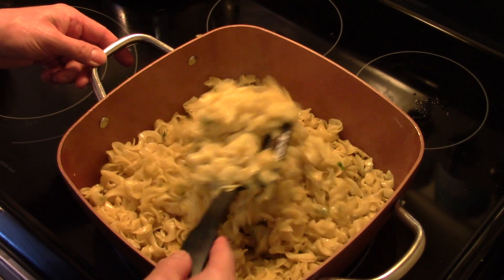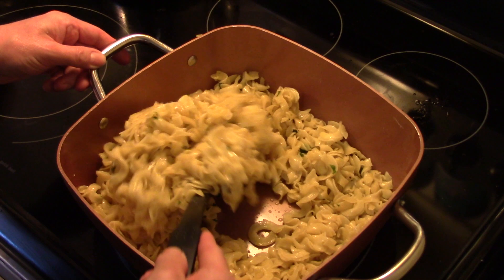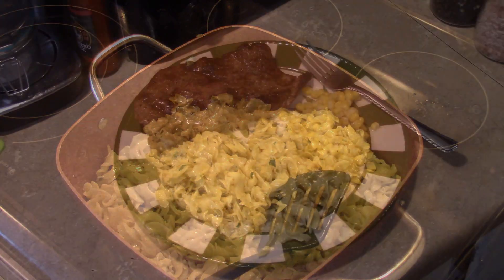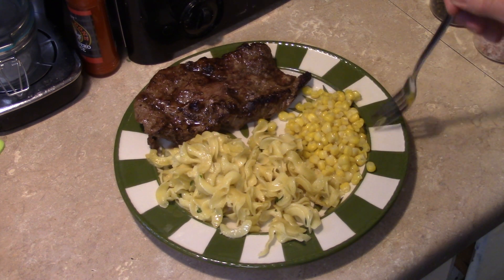Alright guys, my noodles are done. This is about what I want — a little brown but not totally browned. Let's go ahead and fix up a plate and see what we got. I also went ahead and made some New York strip steaks and some corn to go with this.